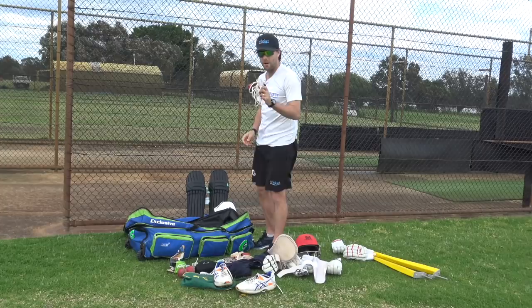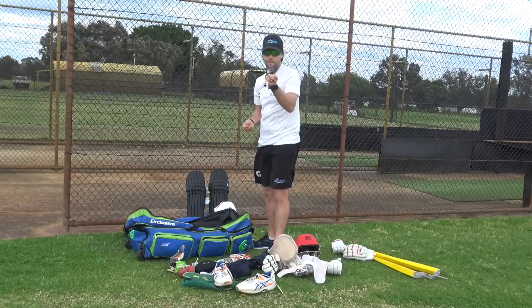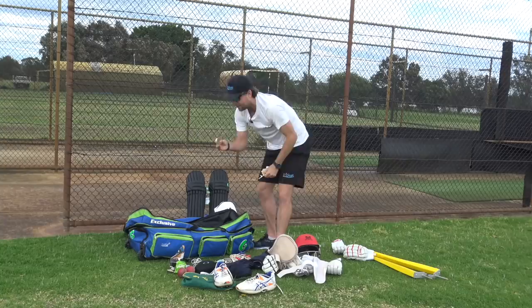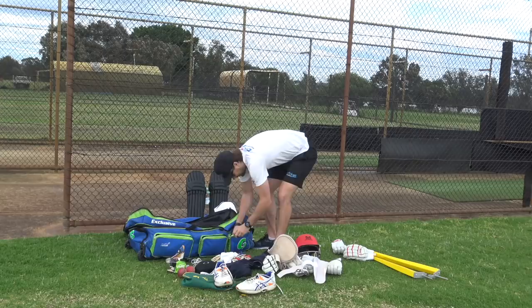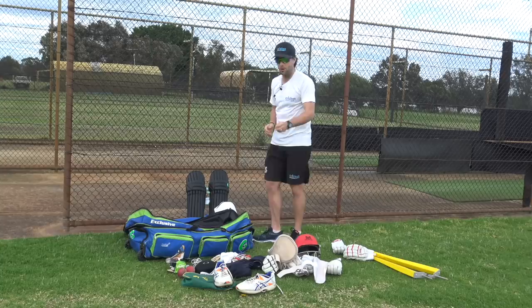I've got some sandpaper for my bats - I don't really use it. A skipping rope - I used to warm up with it; always good to carry one just to get yourself moving. A spike key, some old melted electrical tape that I probably need to throw away, another bowling marker, some bat tape. Like I said, there's a lot of stuff in this part. And then finally a bouncy ball - I used to bounce it to get your hand-eye coordination working.